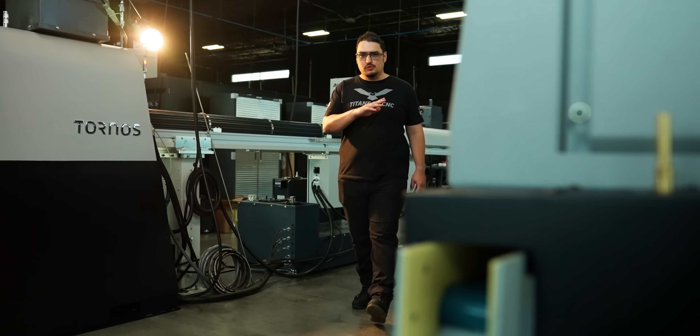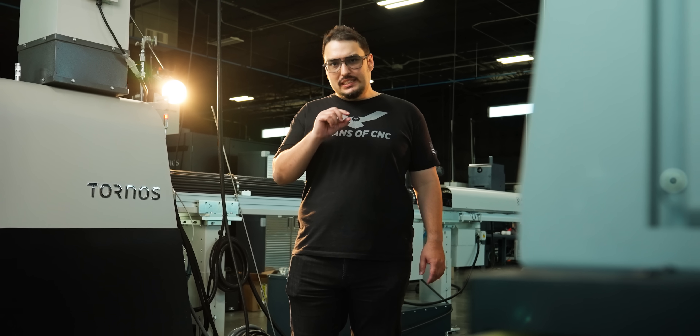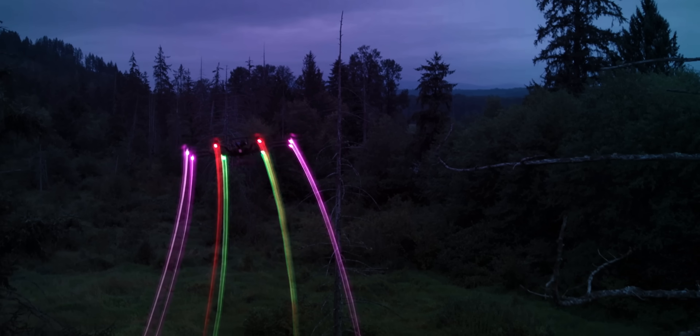After that fix, the parts ran great. There were no issues with the threads, and I was able to hold that tight tolerance without much taper. These screws will be going straight into the next generation of FreeFly's drones.